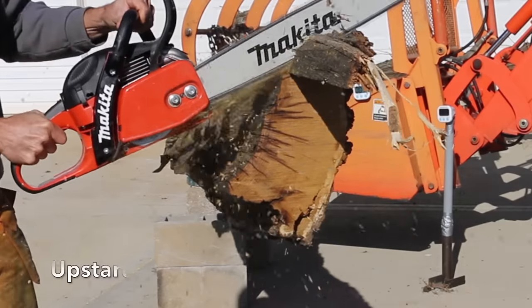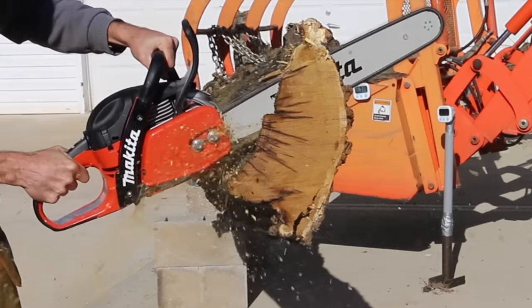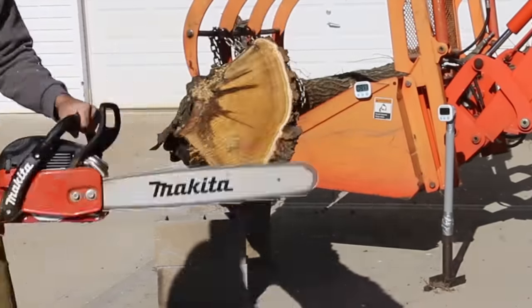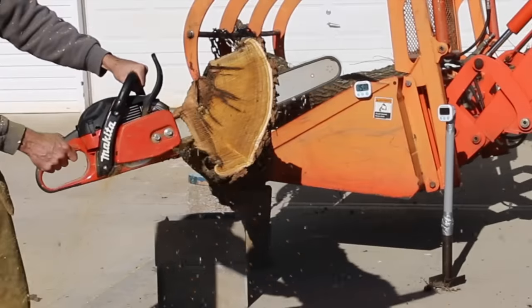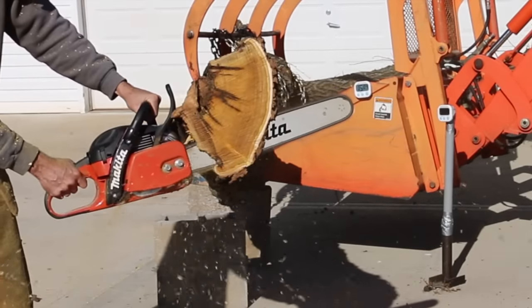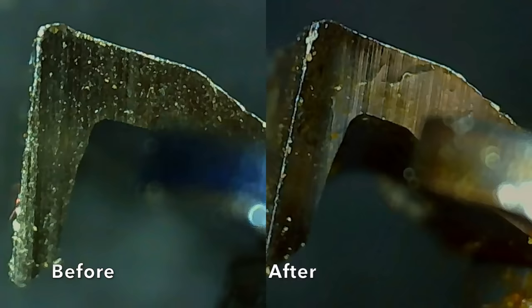All the trees used for testing were standing and still alive when they were cut down over the past four days. Several years ago a windstorm caused the first tree to split, but it was held up by another tree and continued to stay alive. The dark area of the tree is tree rot and definitely not dirt. The new Upstart chain held up very well and there's no visible damage from hitting rock, dirt, or any sort of embedded object.